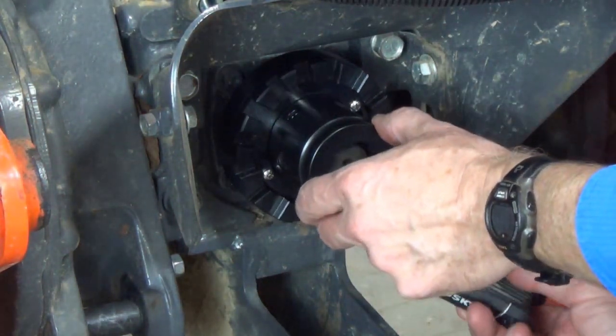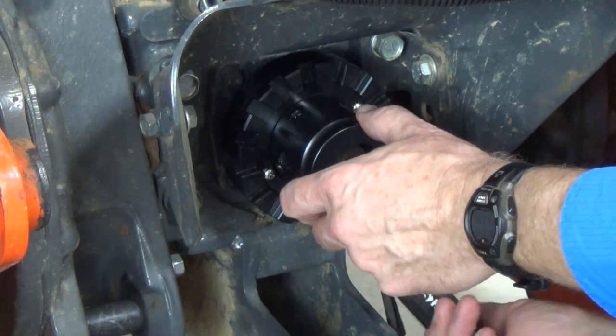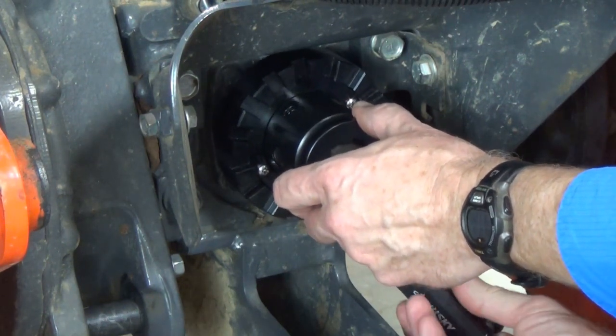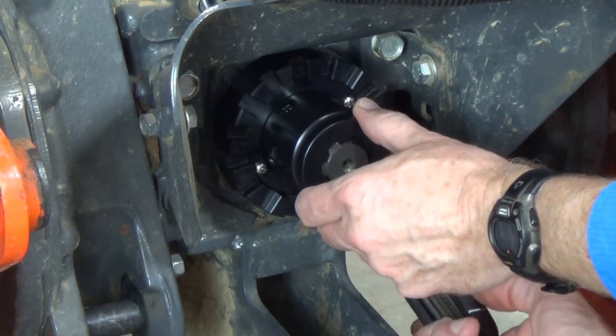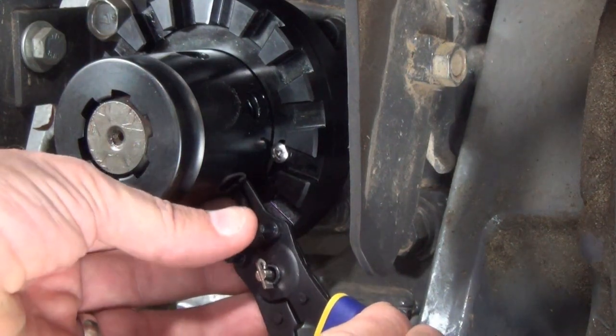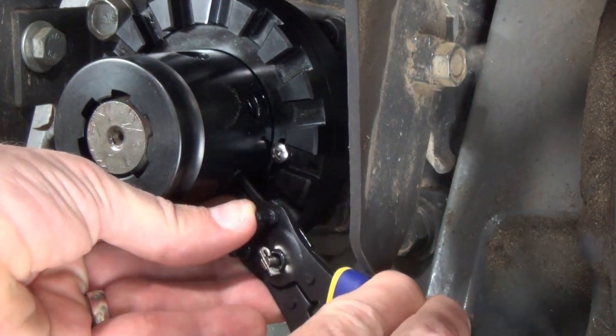The original PTO Connect takes some time to install because you have to line up the radial set screws with the PTO groove while tightening the screws. Then you have to install the snap rings to keep the screws from backing out, so you'll need a set of snap ring pliers to install them.